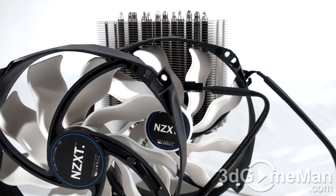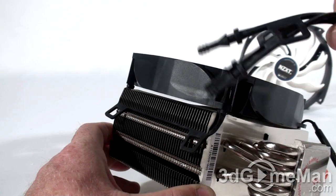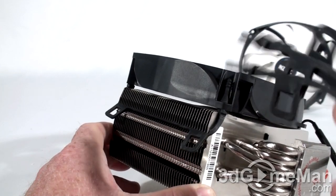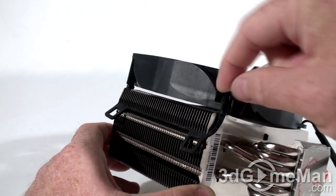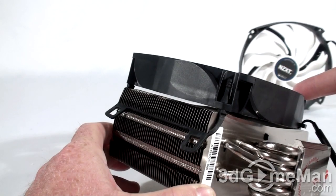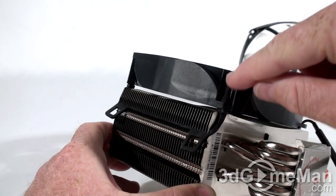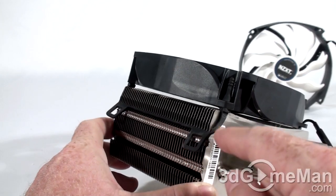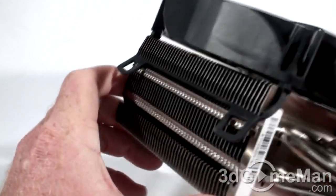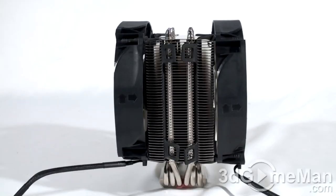Along with two 140mm fans, this should have no problem keeping the CPU cool. I'll test it out a little later in the review. First, I'll show you how to mount the fans. They include two fans and four rubber straps. These rubber straps simply pull or snap into the fans on both sides — pull it through here, and once connected on either side, just stretch it onto the heat sink like so.